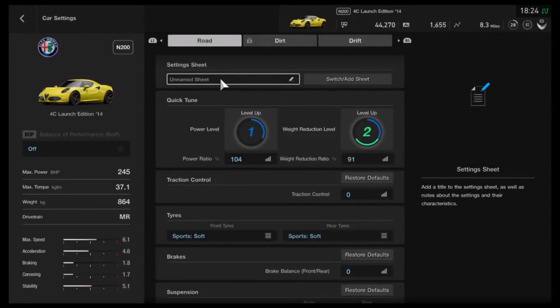Hi again guys and welcome to another circuit-based setup for Gran Turismo Sport. This time we're going right down to the second lowest class in the game, the N200 category. Now straight off the bat, as with all of my N-class tunes, this one can be repurposed if you want it to. You could take the power even lower or higher to take it to N300, N400, whatever you want. It's optimised for N200, but you can repurpose it.